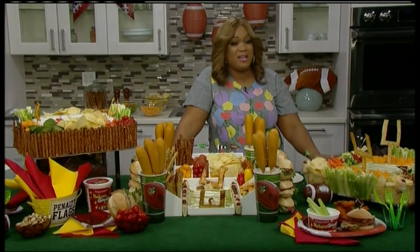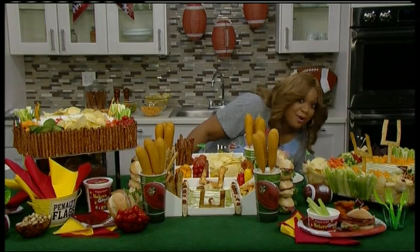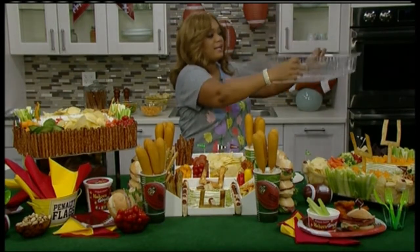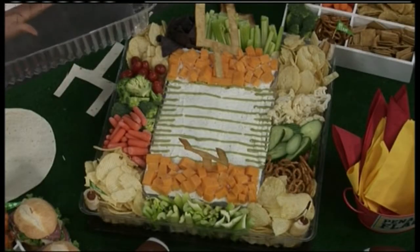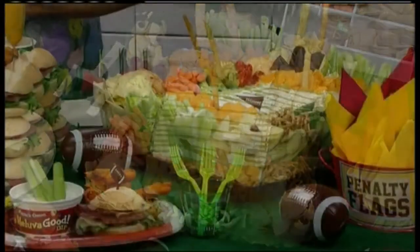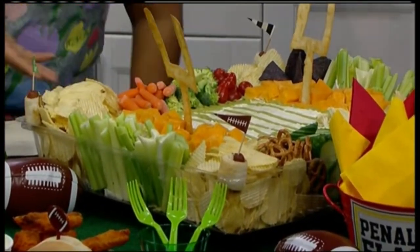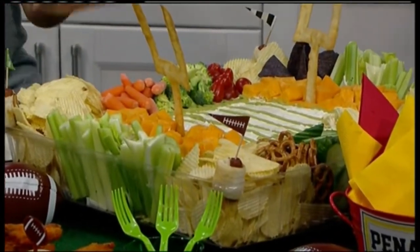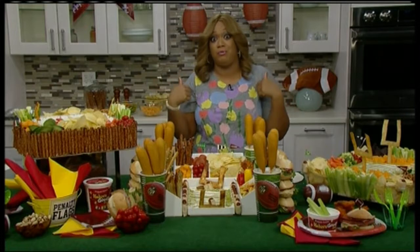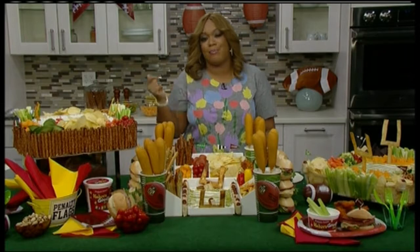You go to your grocery store and you buy that big party tray that's got the celery and all the dippables in it — like your broccoli and your cauliflower. Now this is the lid. You just turn the lid upside down and then inside that lid put another tray. That tray is going to hold your dips for the field, and then the perimeter — that's where you're going to put all the dippables that you actually bought on your party tray. This is something really easy to pull off for your party.